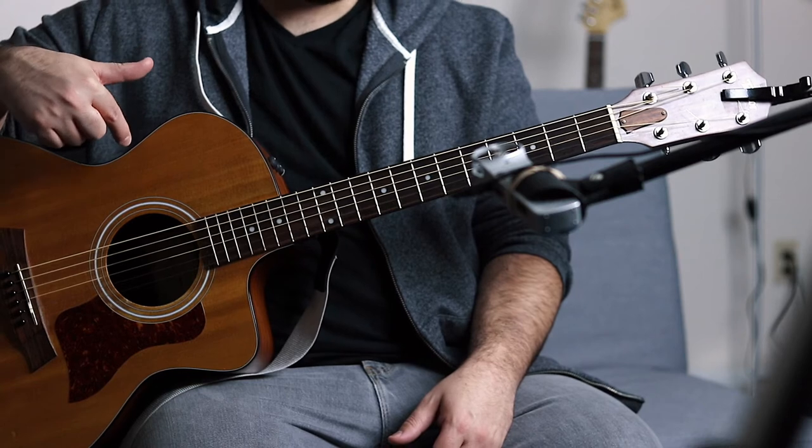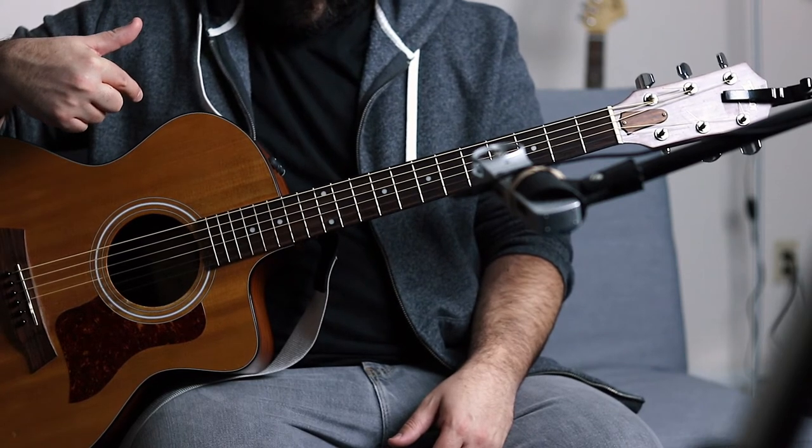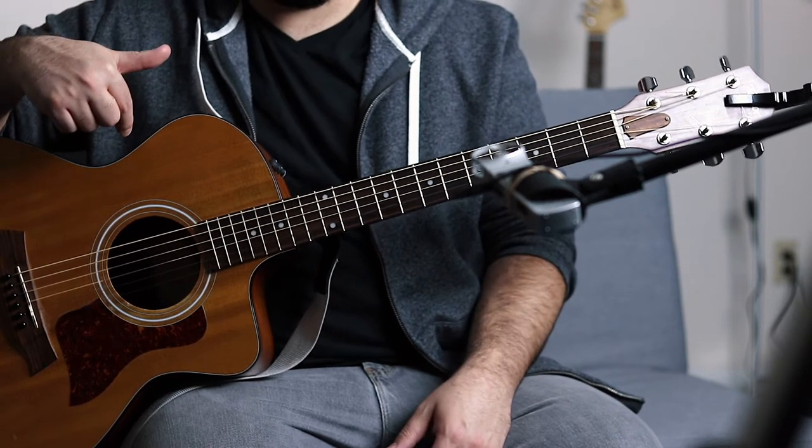It's about an $800 guitar or so, which is a lot of money, but in the world of high-end acoustic guitars it's definitely on the very, very low side. I love this guitar for worship leading. I love its tone — it sounds really good with a band and just kind of fits in very well.